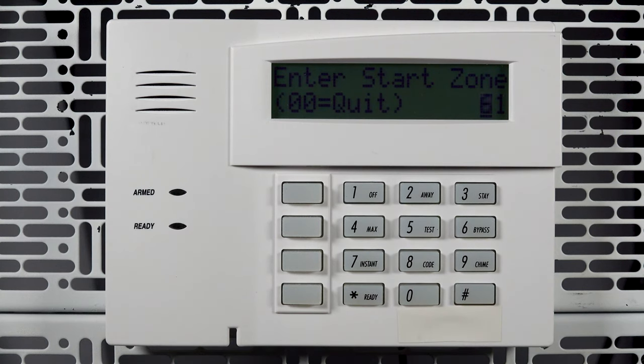Now, enter the starting zone number for your fob. You can leave the default selection or change it based on your preference. The fob will take up four zones, one for each button.